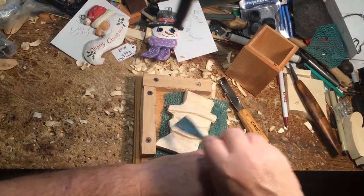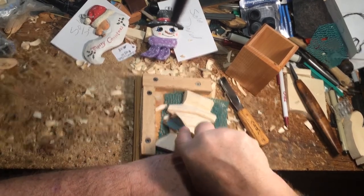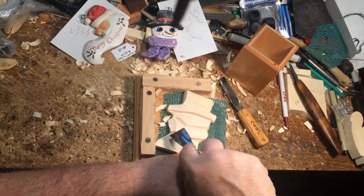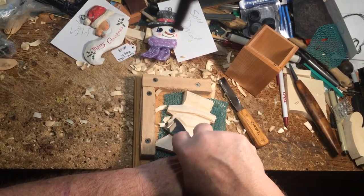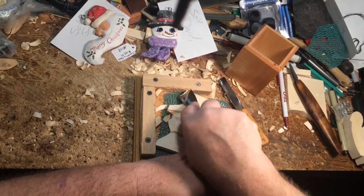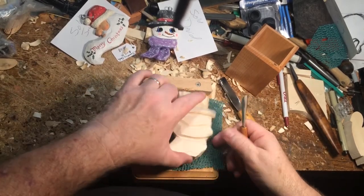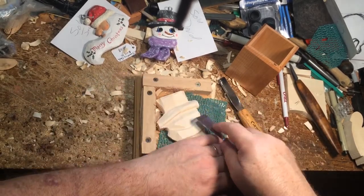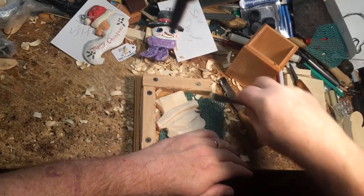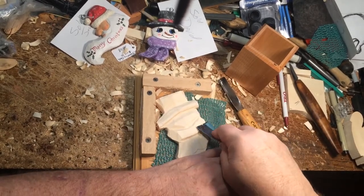This is one I'm working on, and I'll tell you what — with these little ornaments, this is the way to go. It has really increased my speed as far as being able to get ornaments out, because the rough-out process is just a lot easier and a lot safer, to be honest with you.